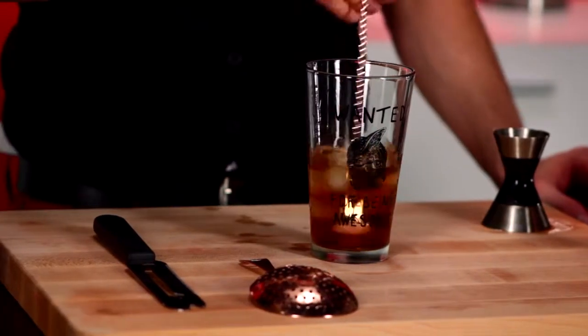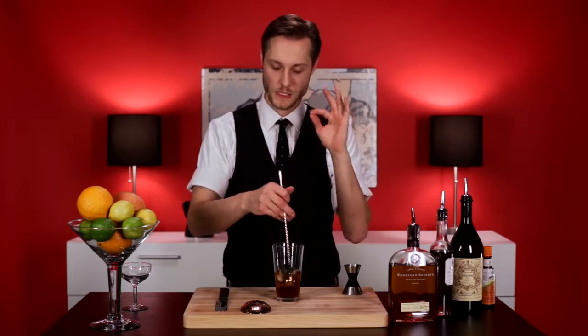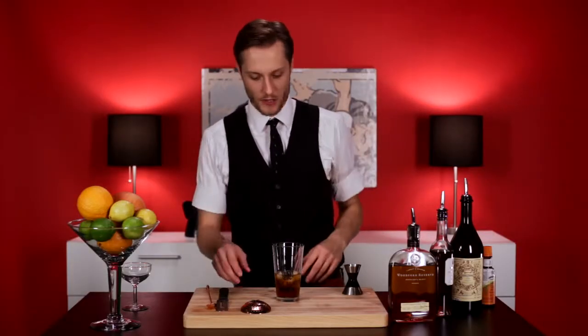Stir it up. The perfect recipe. Please do it exactly how I state, otherwise it won't be that 99% pure that you're looking for. Give it a nice stir — I'd say 25 to 30 rotations, depending on how watered down you'd like it.